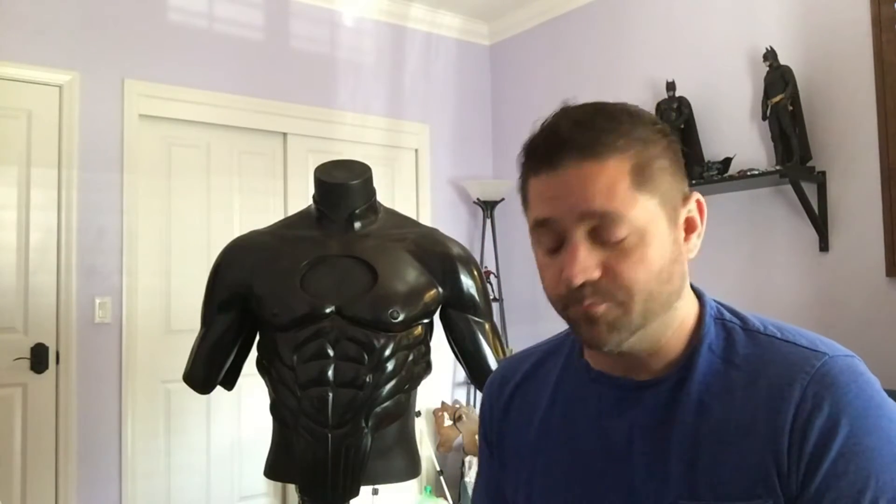Hey guys, Jamie here again with Iconic Effects. One of the things I've been working on lately has been trying to paint urethane. I saw a guy's YouTube video where he was painting a flash cowl and it turned out fantastic. I wondered how that works because I know that cowl was made out of the same type of material I use. So I did a little research and with a little bit of help from him, I actually figured out how to do some painting.